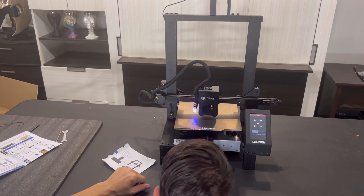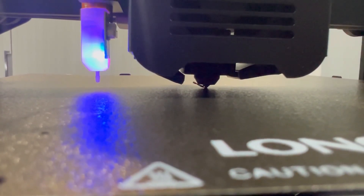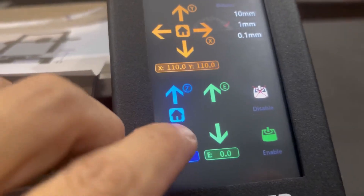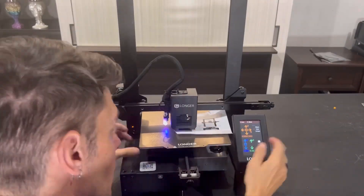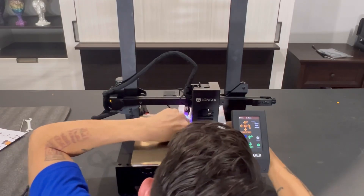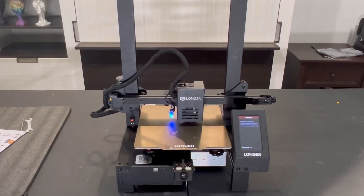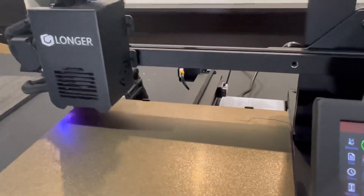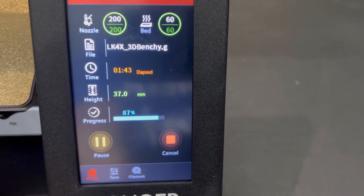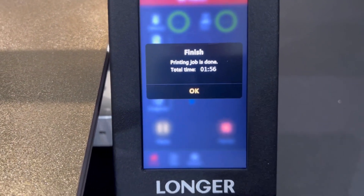Using a piece of paper, get it close to the nozzle and slide it forward and back — you want to feel a little bit of a scrape. The paper shouldn't flow too smoothly; it should have a little bit of bite. You can also use the Z offset to set your nozzle more precisely to the bed. Once the bed is nice and level, initiate the automatic leveling — the printer will probe the bed at all 16 points.